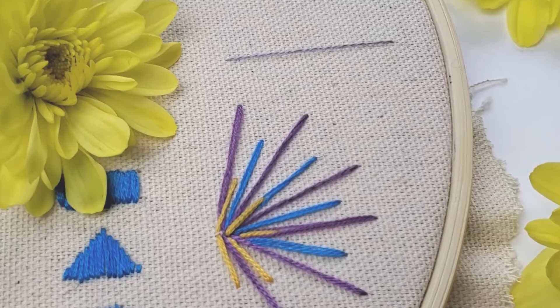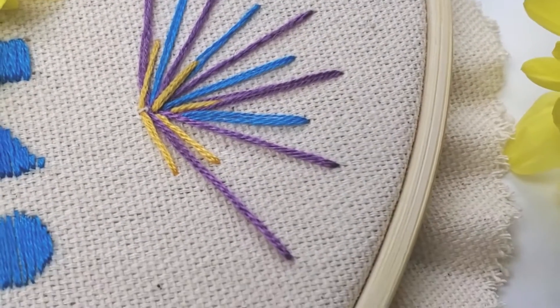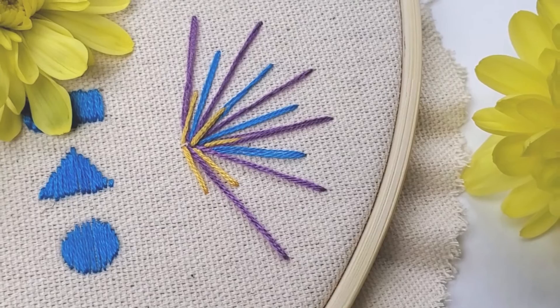It looks very nice when you combine long and short stitches and different colors. It can make very nice and colorful embroidery.